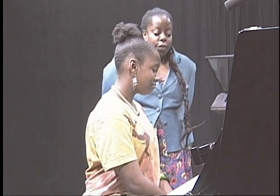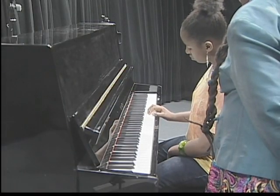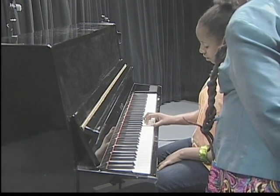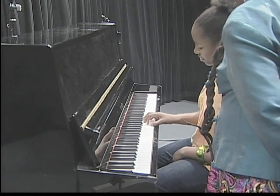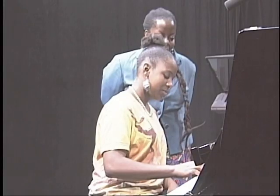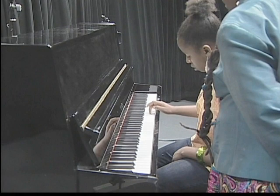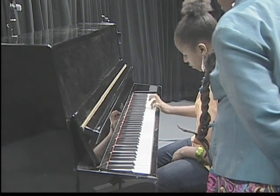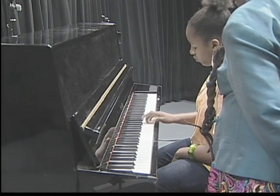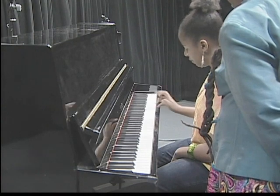Now let's review the fingering for two octaves. For two octaves, start at middle C. The fingering goes: one, one, two, three, one, two, three, four, one, two, three, one, two, three, four, five. Try it one more time: one, one, two, three, one, two, three, four, one, two, three, one, two, three, four, five. Good.